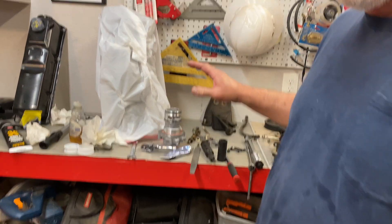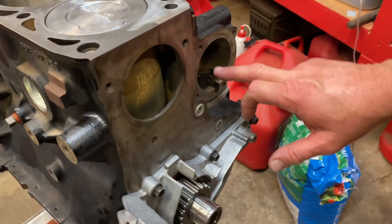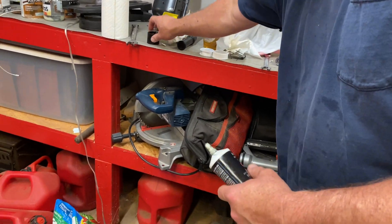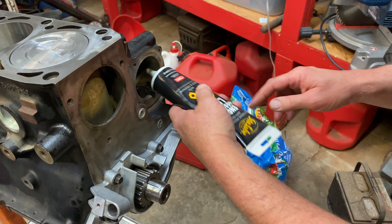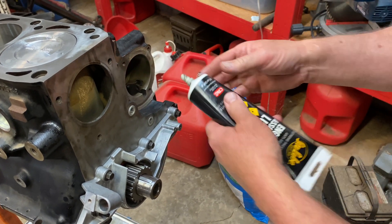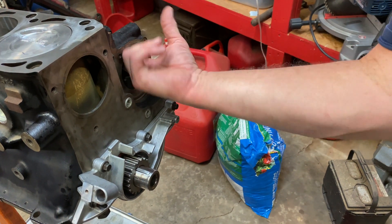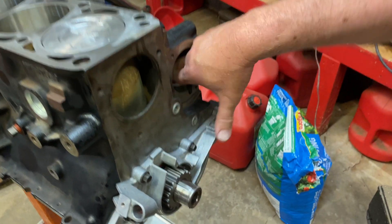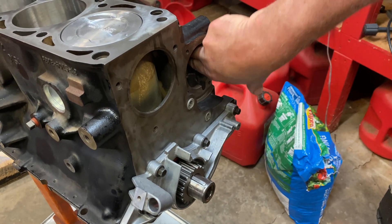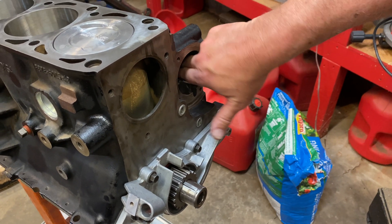We're going to torque it down to specification, we'll talk about that in just a moment, but right over here at our block. First thing we're going to do is we're going to take some of our engine assembly lube and we are going to squirt a little bit in here, and rub it around with my fingers, or maybe it might be easier to just put some on my fingers. We want to go back here where these O-rings go, and we want to make sure it's nice and slippery, where it can slide right into place without pinching our O-rings.